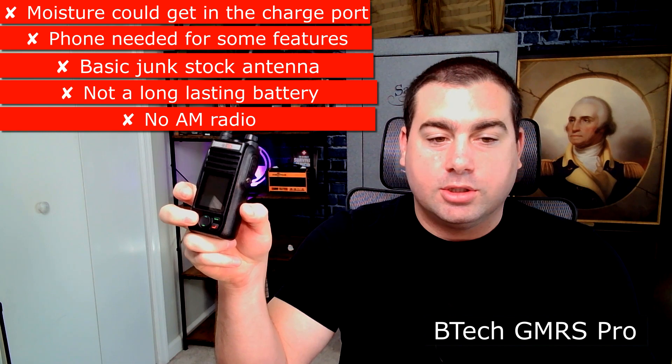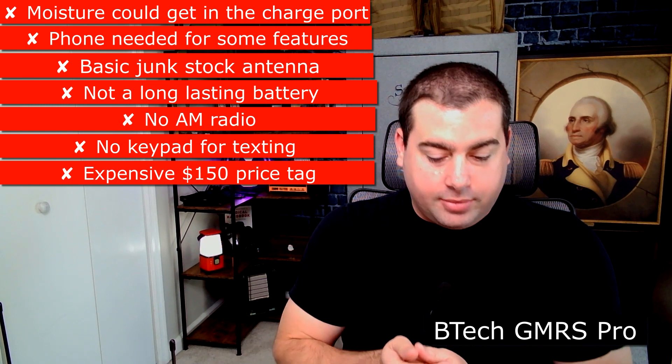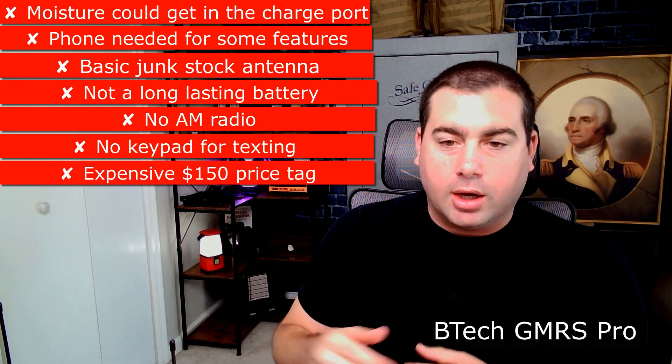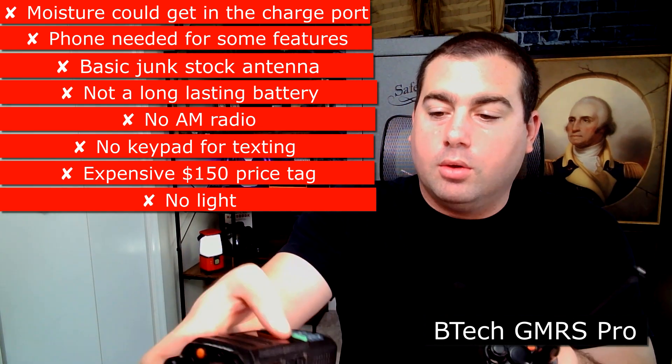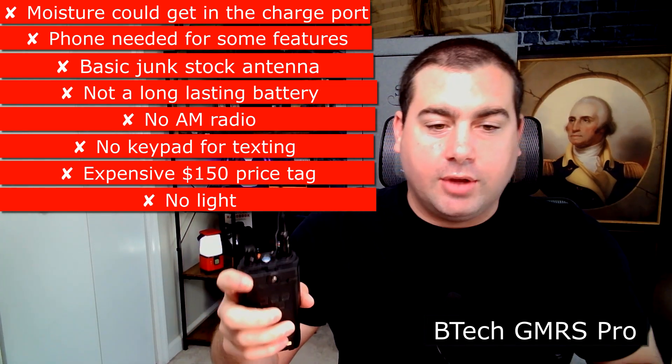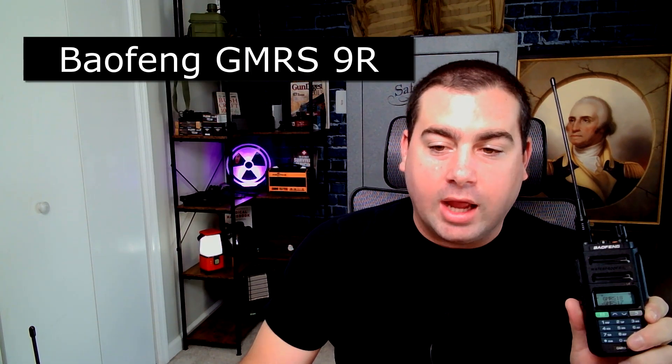One of the biggest cons: no keypad but they introduced texting. To send a message you go to Signaling, hit Send Message, and it's just a bunch of jumbled letters you click through — it takes a really long time. Using the app is something to think about. It is $150, which is a lot more than most GMRS handhelds. There's also no flashlight on it, and I think all radios should have a light.